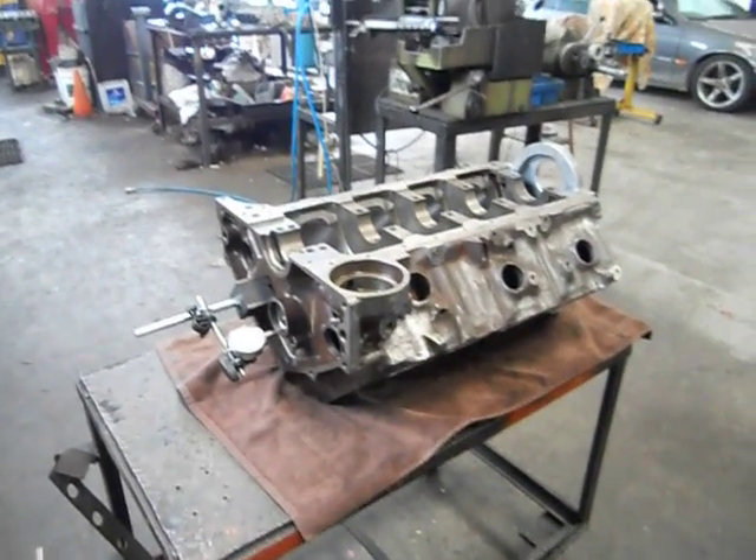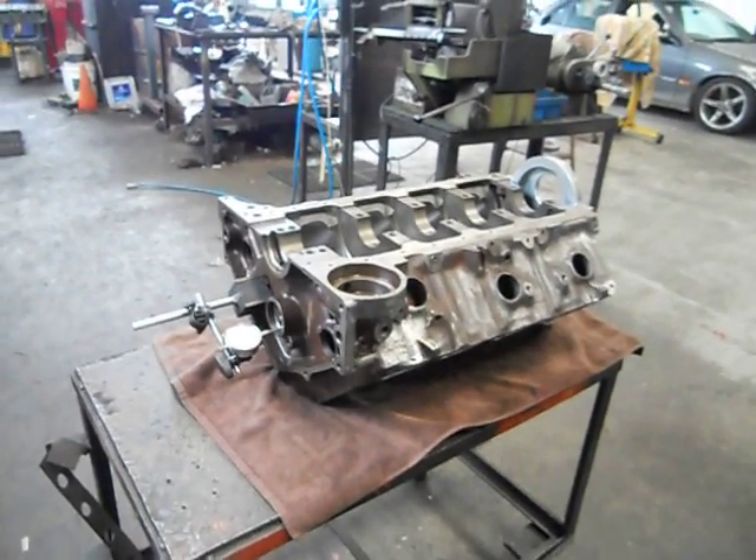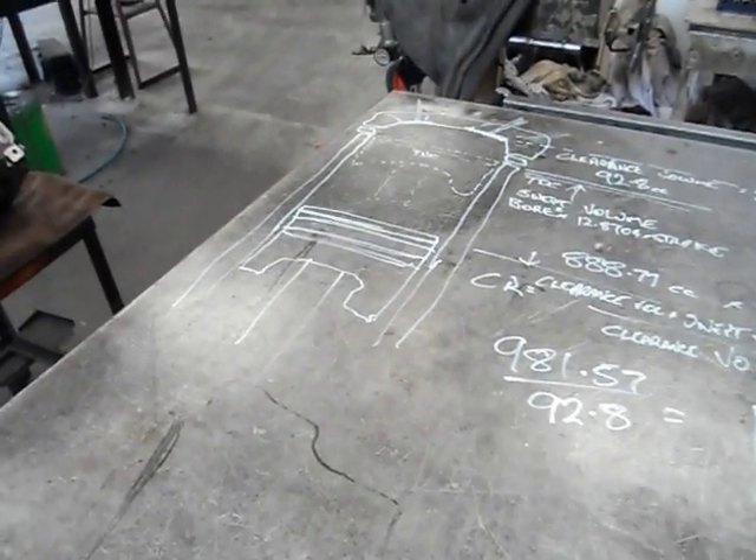So that's our camshaft endplay done. That's very important on everything with a roller camshaft — you have to run a button on a Chev. Now, with compression ratios and capacity, before we get right into it, we'll have a look at those.